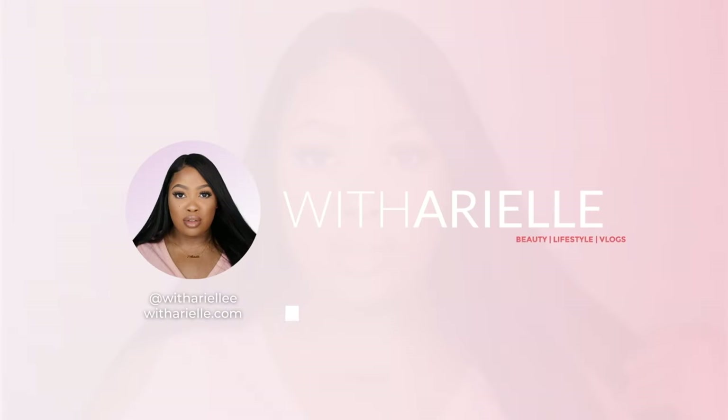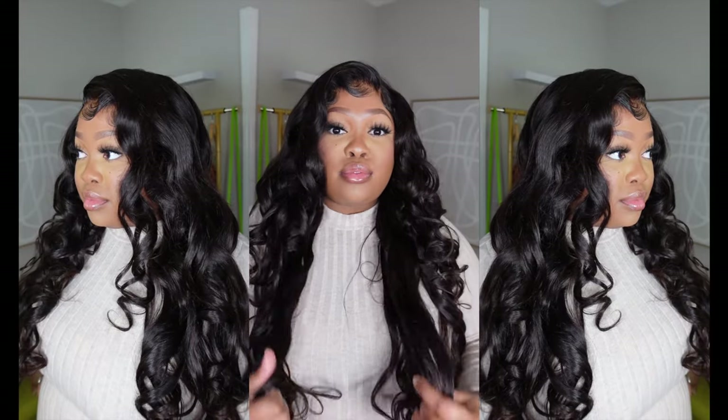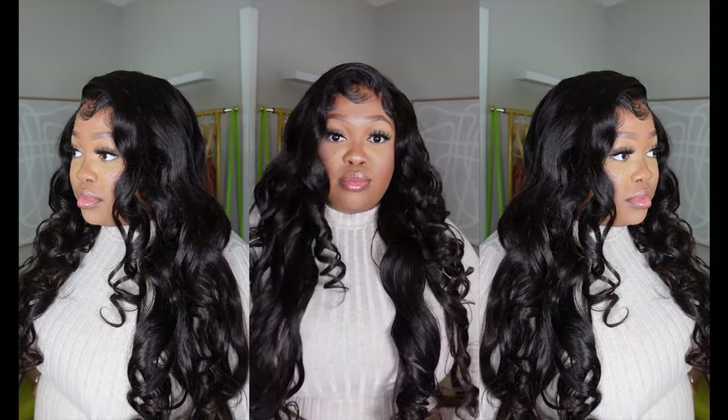Hey y'all, welcome back to my channel. My name is Rio and I'm back with another video. Today I'm doing an update — it's going to be my final one on this hair from Amazon.